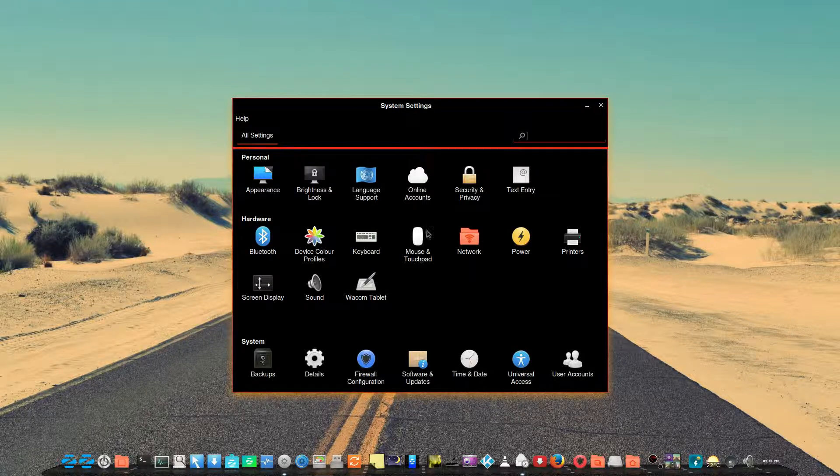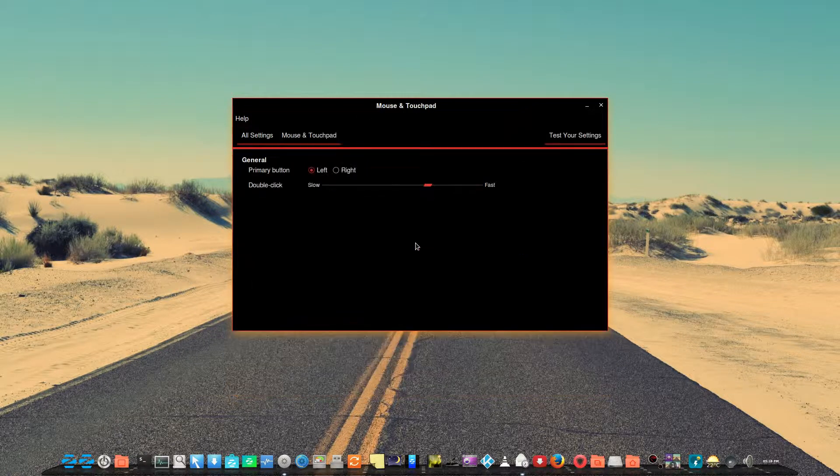We're in the system settings here, and when you go to Mouse and Touchpad, it doesn't recognize the mouse, so you can't set your speed preferences, acceleration, etc.